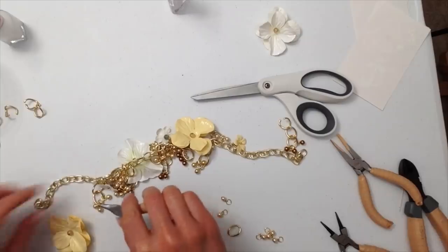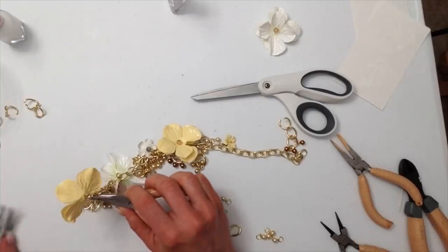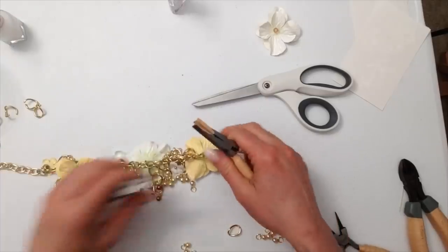I actually did not film myself putting a clasp onto this necklace. You can use whichever kind of clasp you want, whether it be a lobster claw clasp or a regular clasp — you're just going to use your jewelry tools and use a jump ring to attach it.